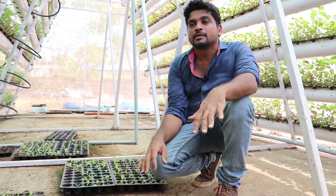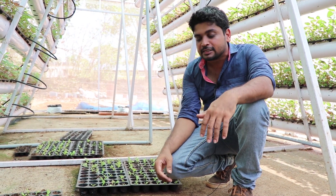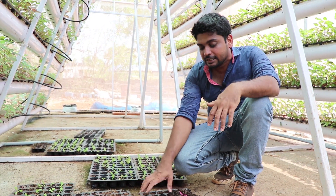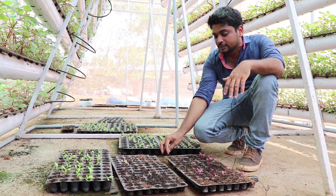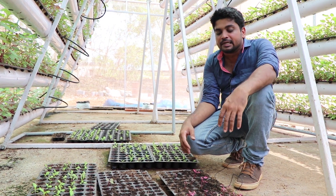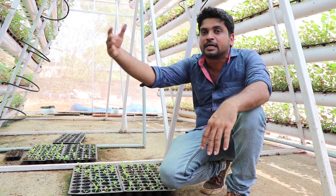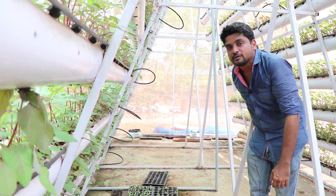In this system, initially some plants are directly seeded and some plants are transplanted. For transplanting, we put seeds in seeding trays filled with cocopeat. We put seeds in like this, add water, and they germinate. After 4-5 days it will germinate; we keep them in the seed tray for 15 to 20 days. After that we transplant it to our system. We transplant the plant to this system.